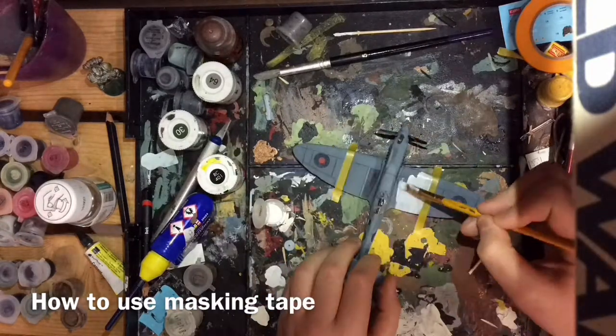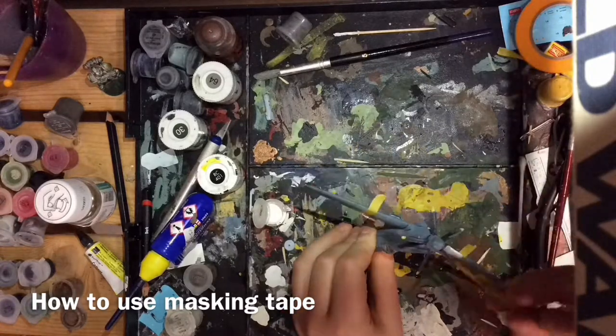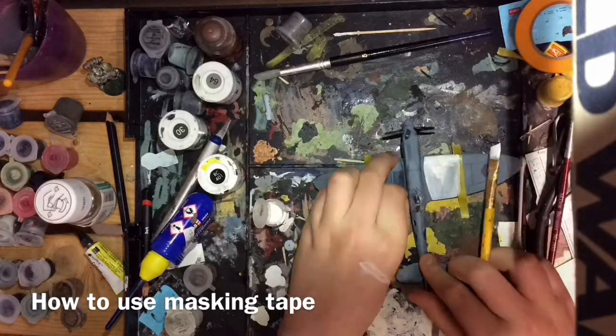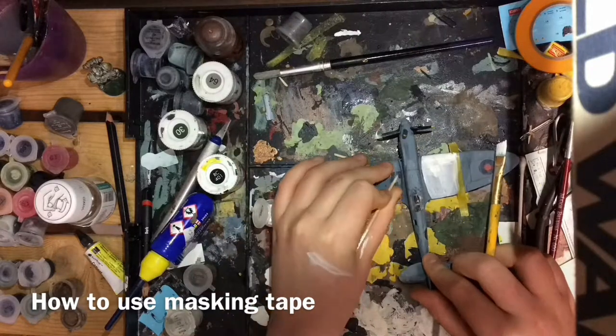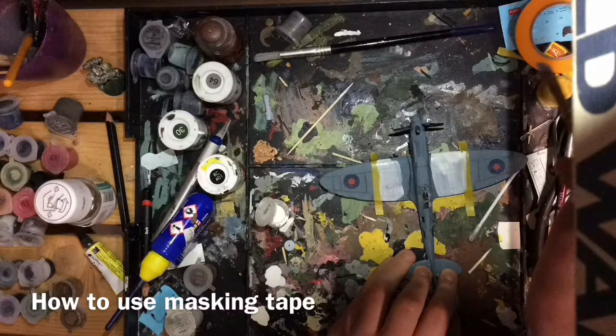On this Spitfire PRXIX I am painting it in its invasion stripes, so I start off with a small coat of white paint. When I built the model I didn't intend to do this, so I had to scratch off the original decal so I could paint it.